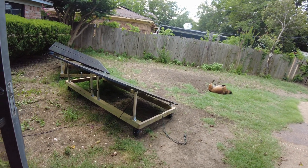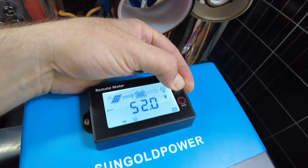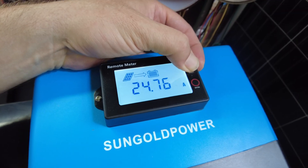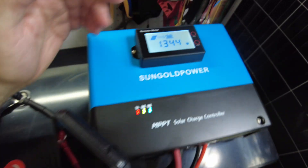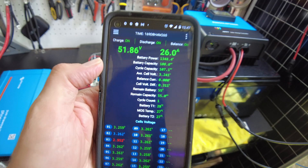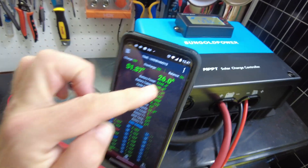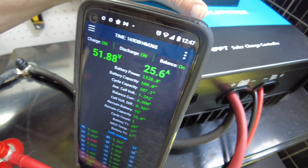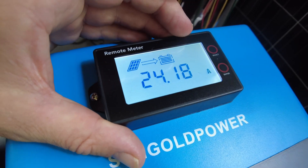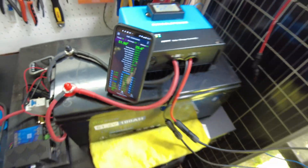Hopefully when the clouds move out of the way we'll get some production. Some sun is poking out and now we have 1,344 watts — nice! I've got the app pulled up for the battery and it's showing 26 amps. The screen on the controller is showing 24.18 amps and the clamp meter shows 25.4 amps — pretty close.